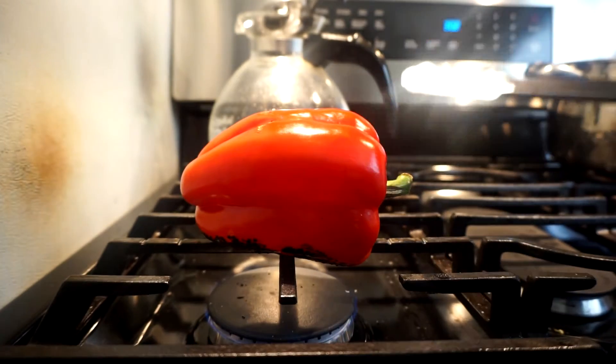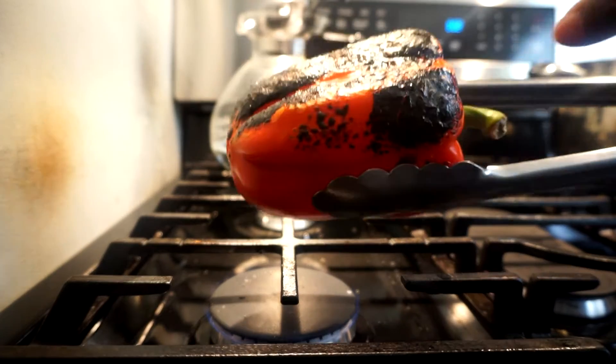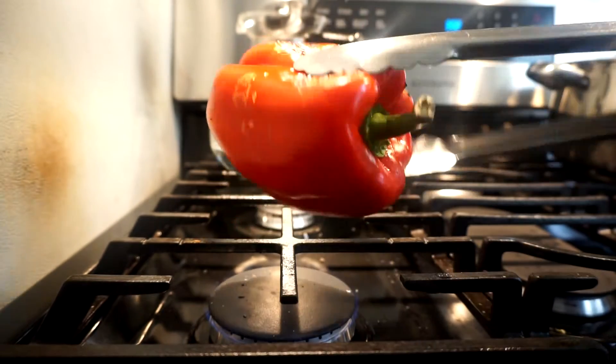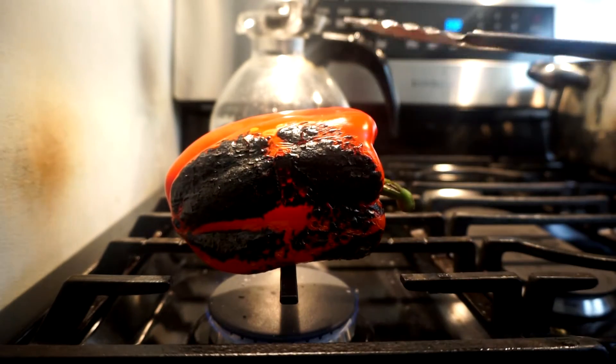That's how you do it - just keep turning it and make sure it's roasted all over. You see it's blackened on this side, so you keep turning it. That's all you need to do to roast a pepper.